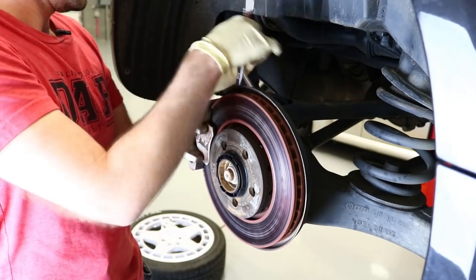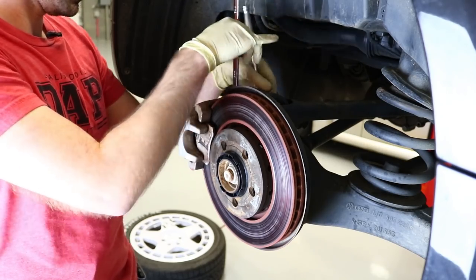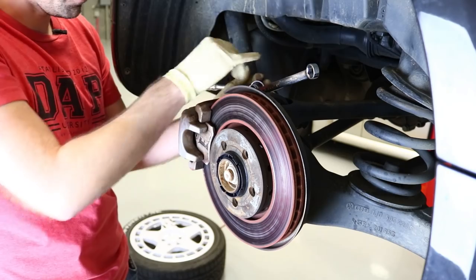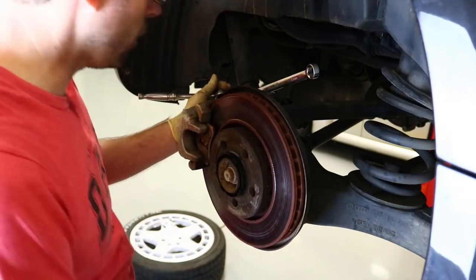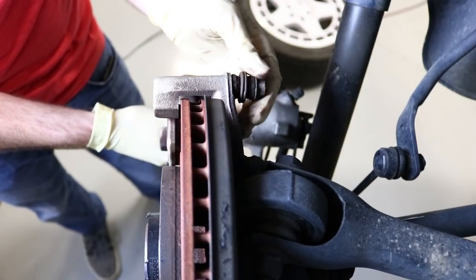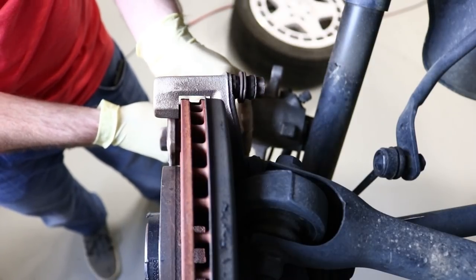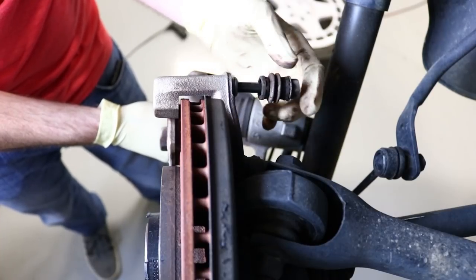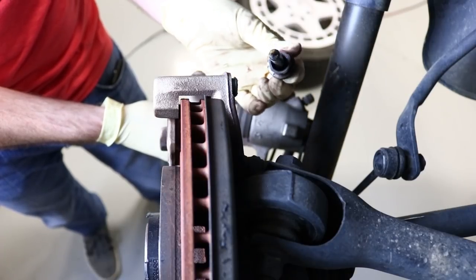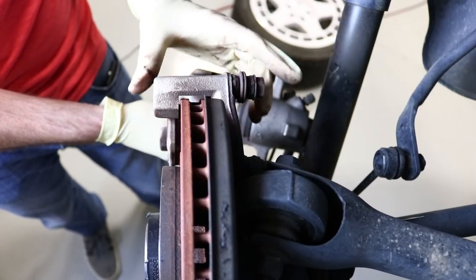I'm going to take this caliper off and inspect it — checking the slides and the piston. I'm planning to retract the piston just to make sure it's moving freely, and if it was bound up that should free it up. Looking at these slides, there are boots here and this thing should move pretty freely, upper and lower, and they do seem to. I popped that boot off and pulled it back — they're kind of gooped up, so these have been lubricated previously. I don't suspect this is going to be the problem.